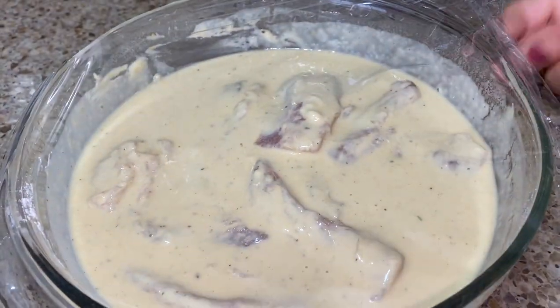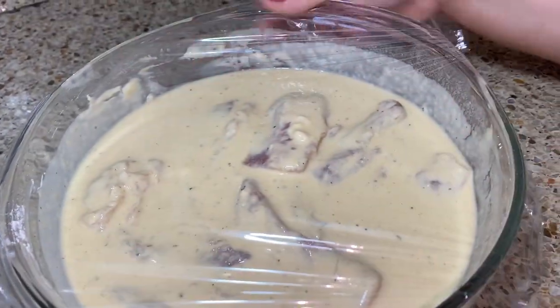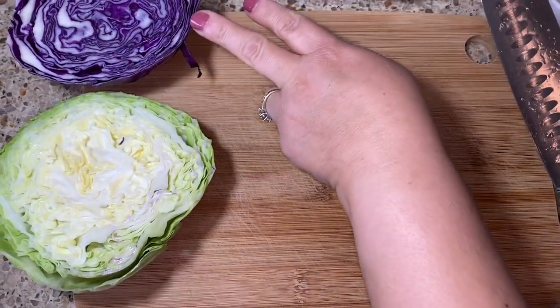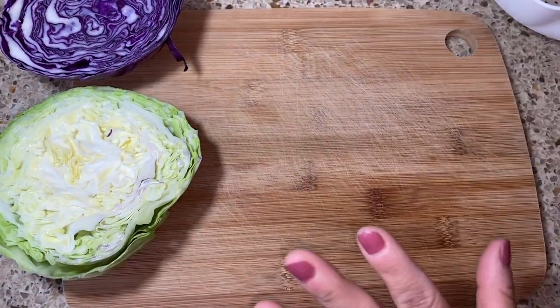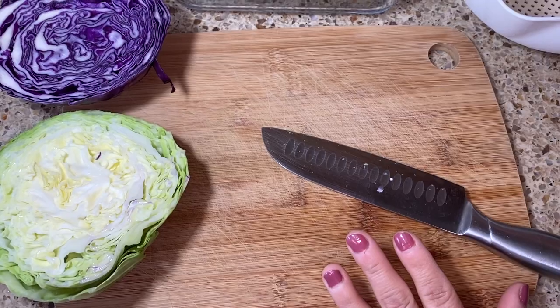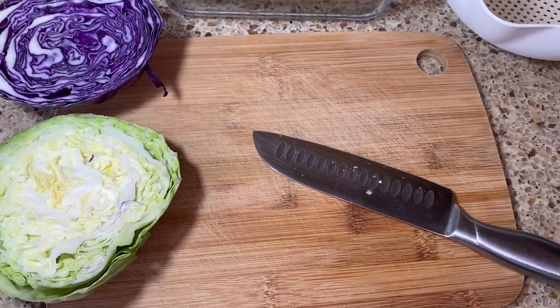Cover it up and put it in the refrigerator for 30 minutes. In the meantime, we're gonna cut our veggies and make the sauce. I have purple cabbage and green cabbage — I'm gonna go ahead and finely chop it really tiny, and then wash it after I cut it so it gets well rinsed.